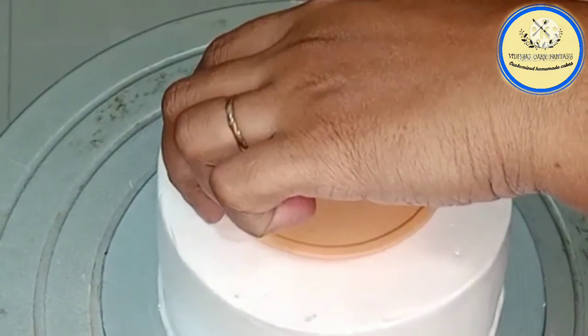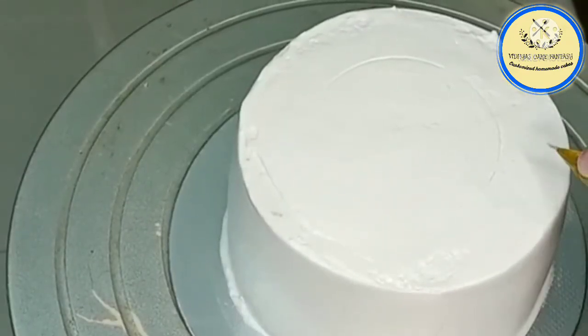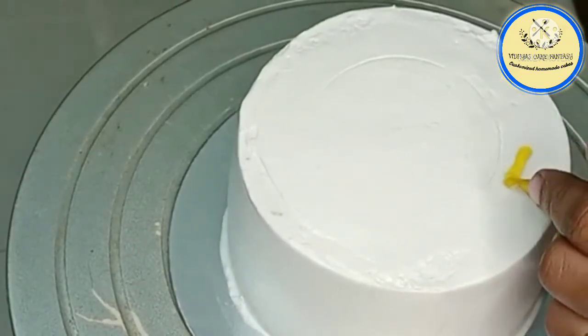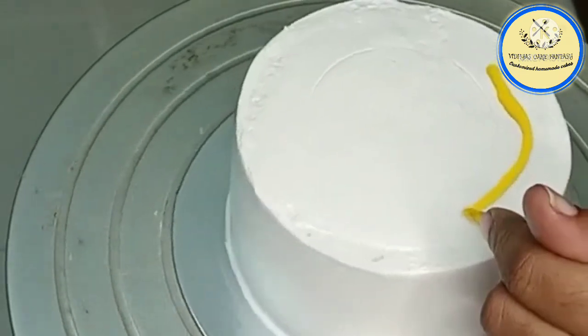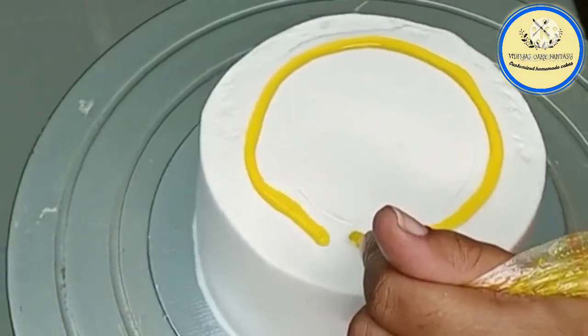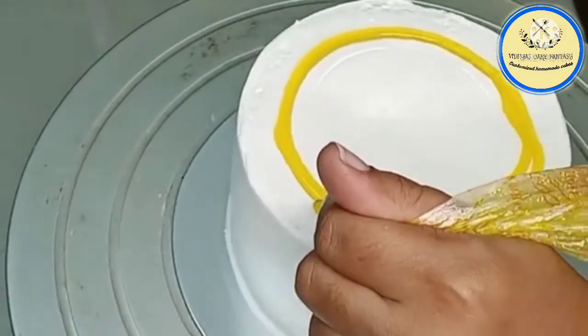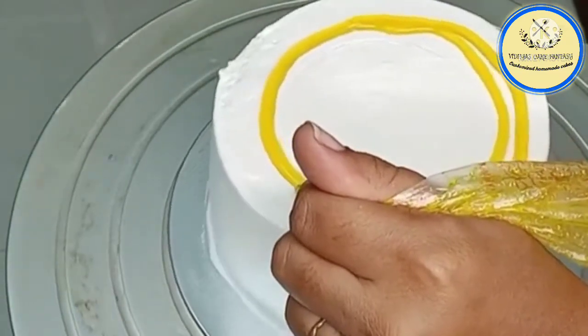Now we are going to use neutral glaze. I have mixed neutral glaze with some water and yellow color liquid, and poured it into a piping bag. Now we are going to cover the top of the cake using this neutral glaze.